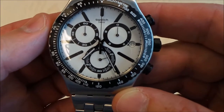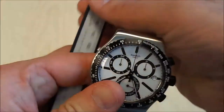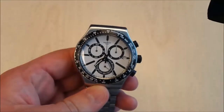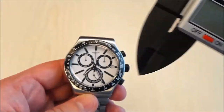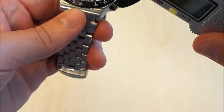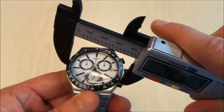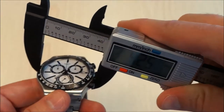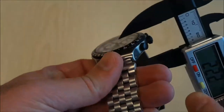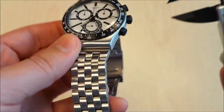Let's take a look at the measurements. I got slightly different measurements than what's on the Swatch website, but most likely it's the calipers, not Swatch themselves. Who am I to argue with Swiss precision? The width is 42.5 millimeters — the website says 43 millimeters. It is 12 millimeters thick.